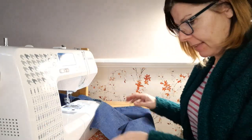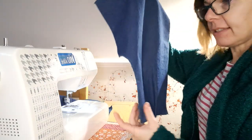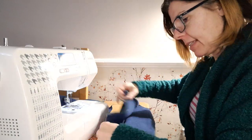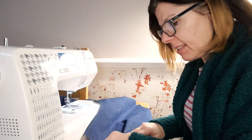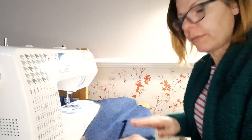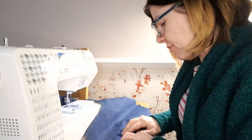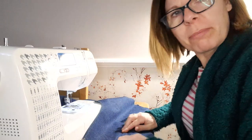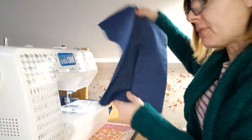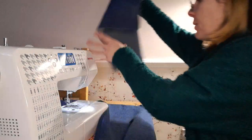Now we should be ironing these towards the side seam, which is down here. But I'm not going to do that — it's only the toile, isn't it? I really would on the final product, but I'm just going to fold that with my fingers. That's quite nice and sharp — that'll be fine. Do the same on the other piece.